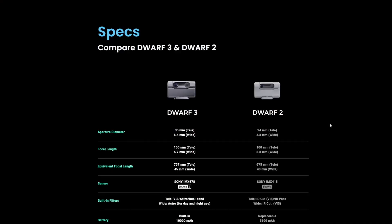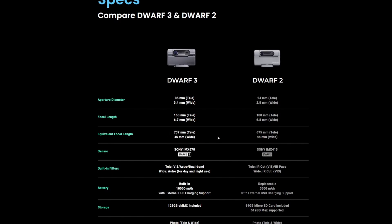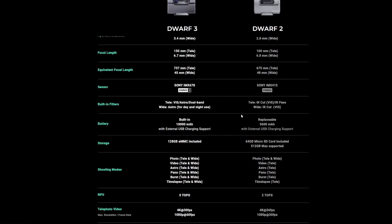These are the specifications listed on Dwarf Lab's website. The aperture diameter has increased to 35mm telephoto and 3.4mm wide, compared to the Dwarf 2's 24mm and 2.8mm. Focal length increases from 100mm to 150mm, and equivalent focal length goes from 675mm to 737mm. The sensor has moved from the IMX415 Starvis to the Sony IMX678 Starvis 2.